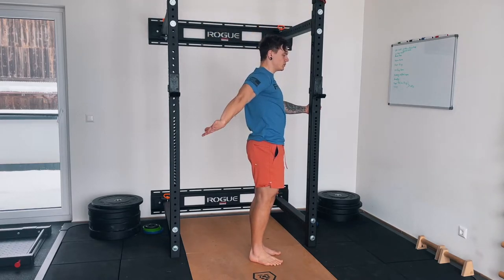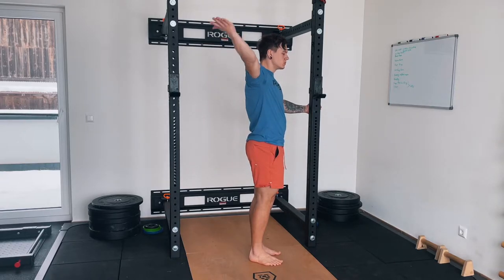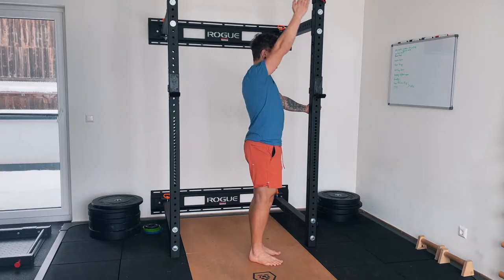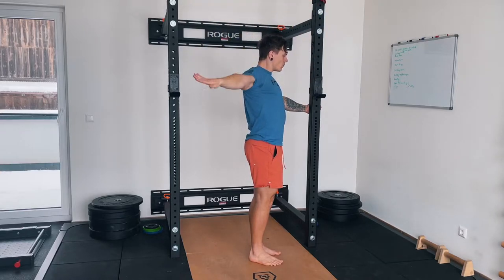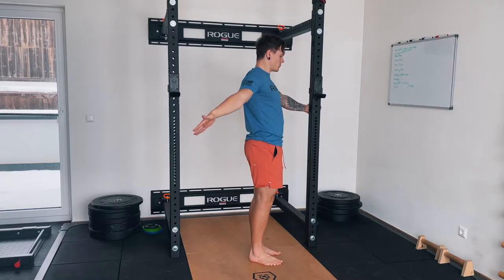Hey guys, welcome back to another training log of ours. It's been an exciting series so far and we definitely want to continue giving you more insights into our training — how we train, what we train, and why we train the stuff that we show you.